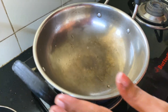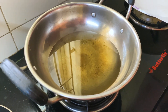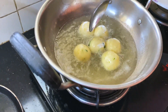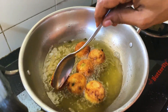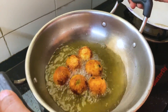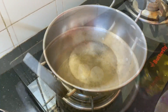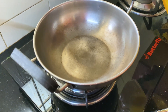Let's pour the oil in the pan and put it on any heat. Let's put the oil in a pot. This is white gravy for the Malai Kofta. I will add a little oil — about one tablespoon of oil.